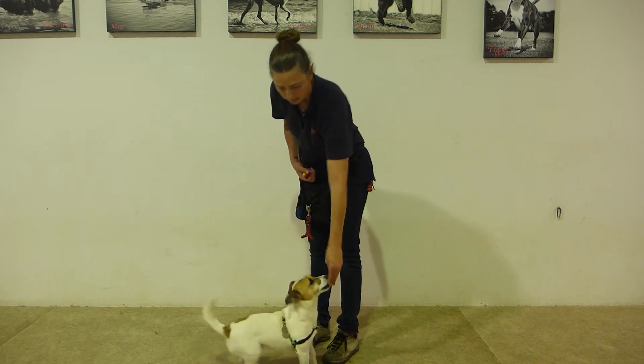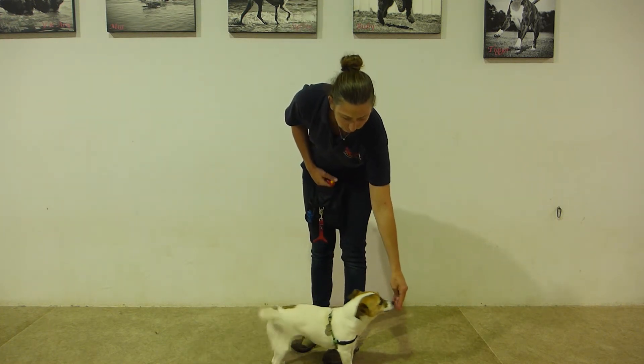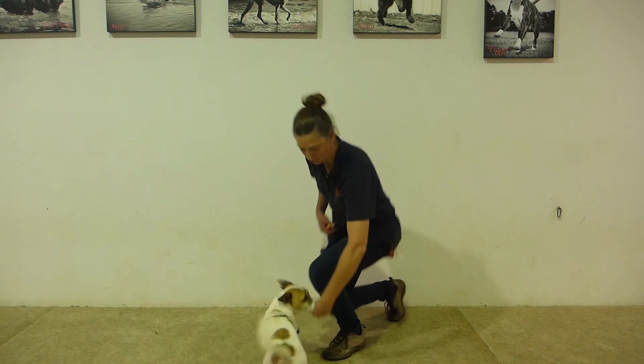I'll show you again. Sit. Stand. Now you can also do stand from a drop position and I'll show you how you do this now.